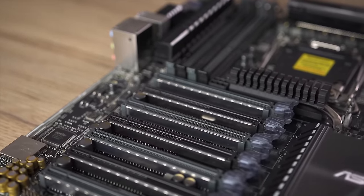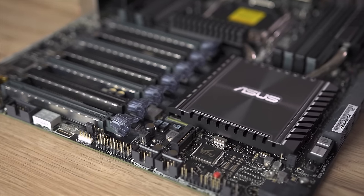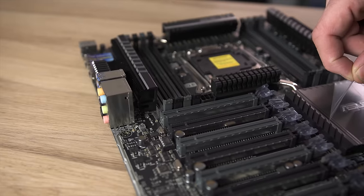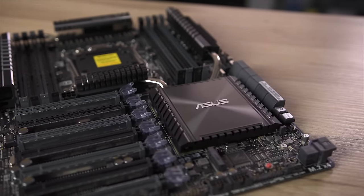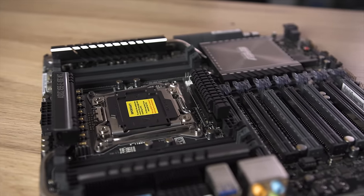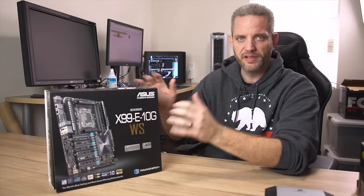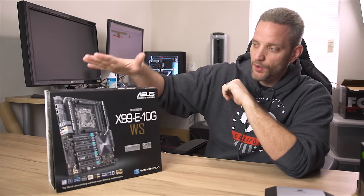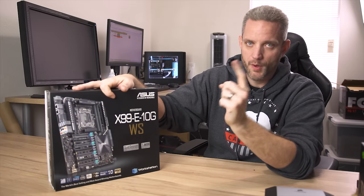We've got the X99E-10G workstation motherboard here from ASUS — thank you for sending that over. For me this was two things: one, reliability. This is a very robust motherboard, it can handle a lot of stuff. Terry Crews is building a system for live streaming, but he's a huge gamer, and I wanted to build him a system powerful enough that he doesn't have to rely on any external capture card but can do everything internally. This motherboard being as powerful, flexible, and reliable as it is was first and foremost — I want a reliable system for him.